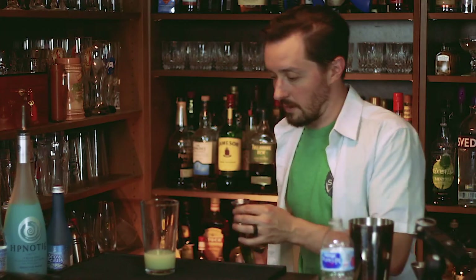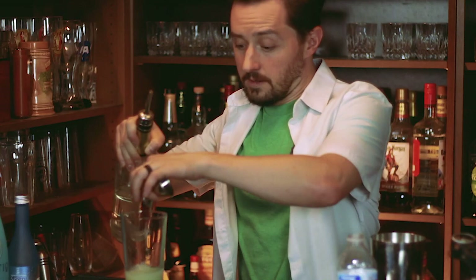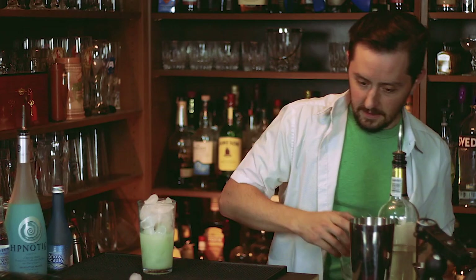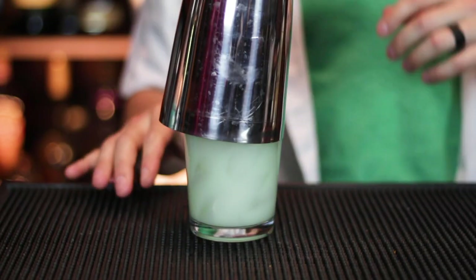Next we're going to use half an ounce of triple sec. Now I know what you're thinking — why? No reason. We're going to add some ice, and then we're going to shake that bad boy up.